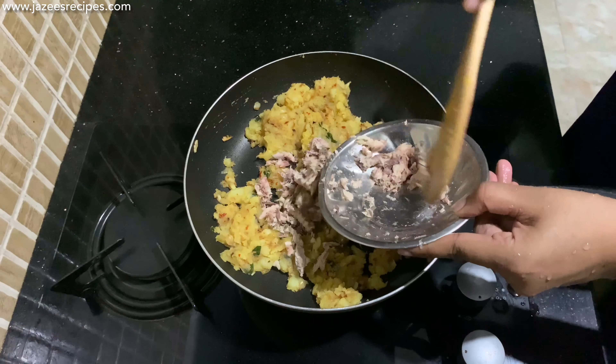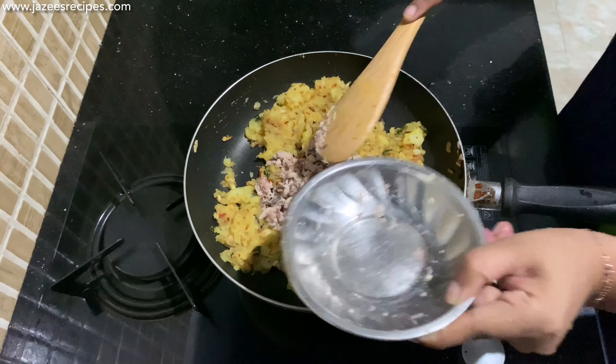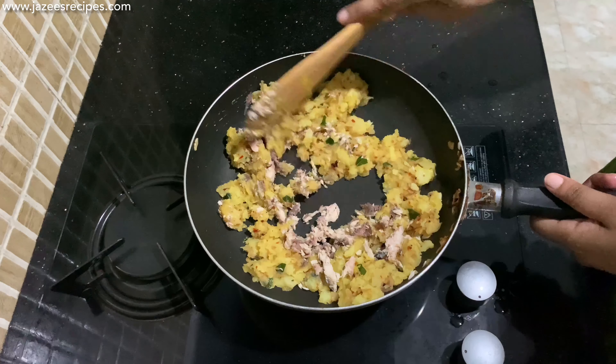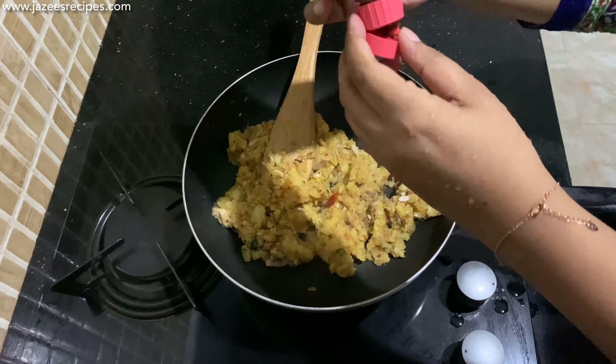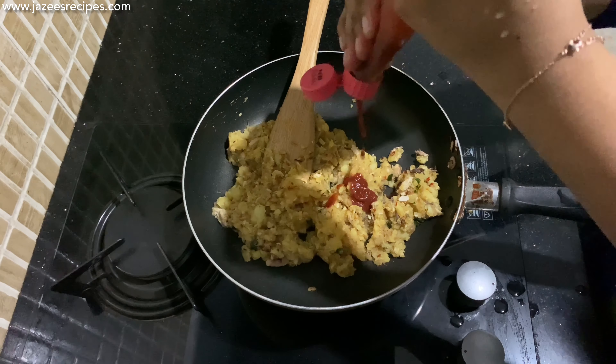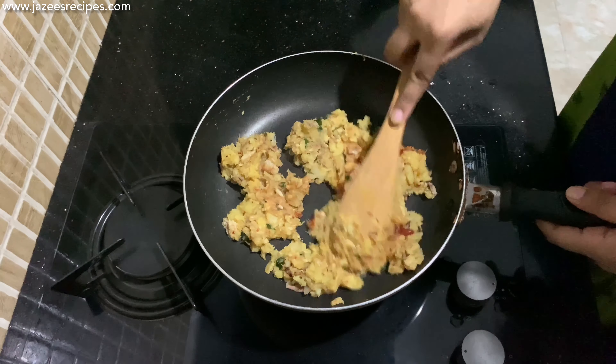Then add salmon and mix well, and cook on low flame for about three to five minutes. Finally, add one to two tablespoons of ketchup. Now switch off the flame and keep it aside to cool down.